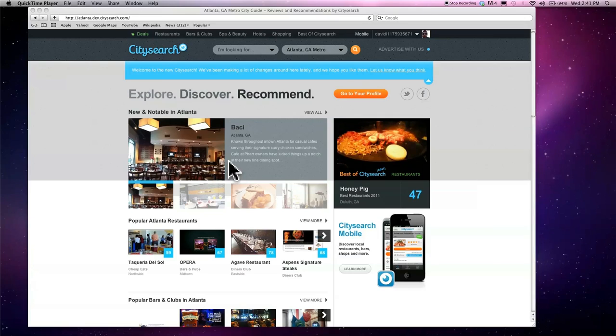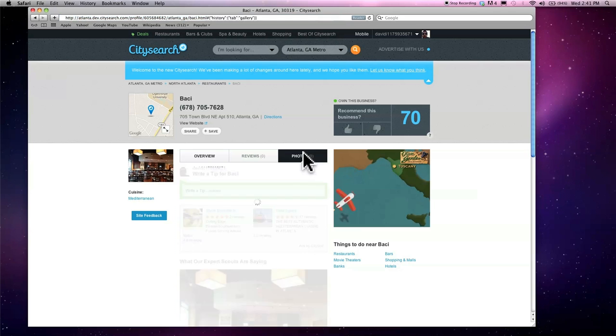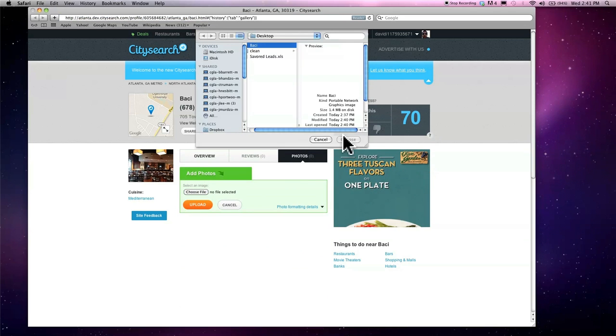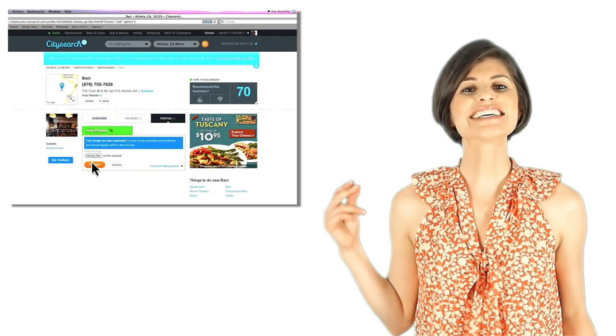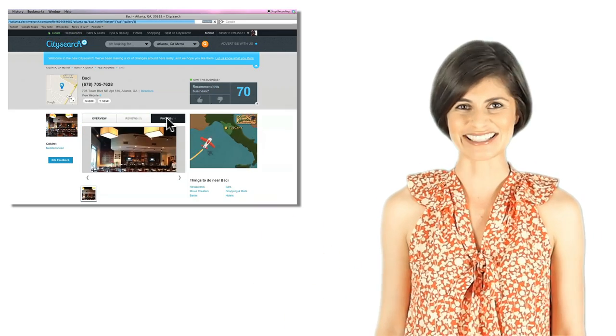Begin by going to the business page you want to add a photo to. Now click add photo and browse for your photo. Once you've found it, click on the orange upload button. And just like that, your photo is on permanent loan at the Museum of Bocce.